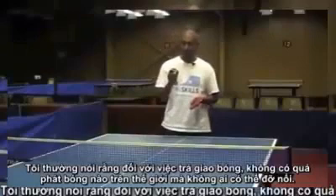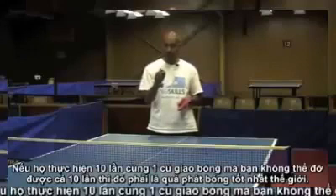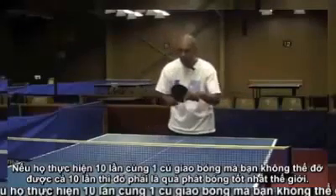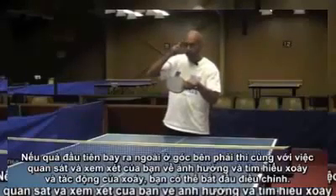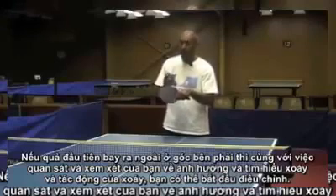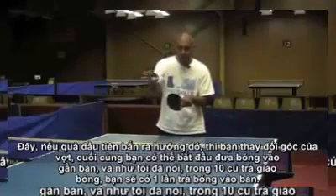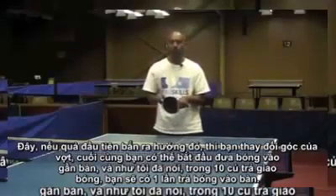There's no serve in the world that anyone can do to you — if they do the same serve ten times — that you can't return by the tenth time. So if the best server in the world serves to you ten times and the first one shoots off at right angles, as long as you're watching, seeing the effect, and understanding the spin, you can start to adjust. If the first one shoots off, you change the angle of your bat. Eventually you'll start to get the ball closer to the table, and within ten turns you will get the ball back on the table.